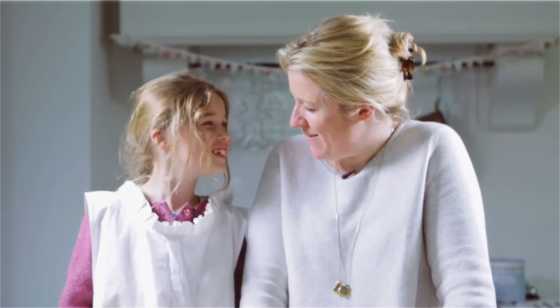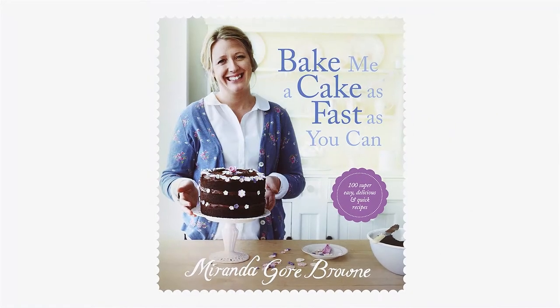I'm Miranda Goldbrown and here we are in my kitchen and this is Eleanor. How old are you Eleanor? Seven. And today we're going to make milk and blackberry bunnies from my book, Bake Me A Cake As Fast As You Can.